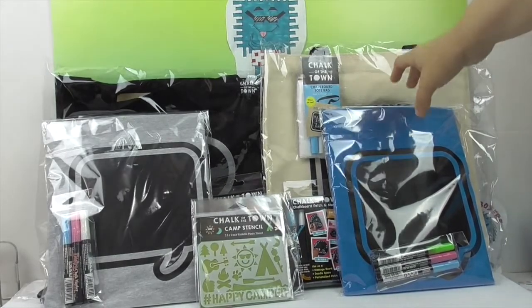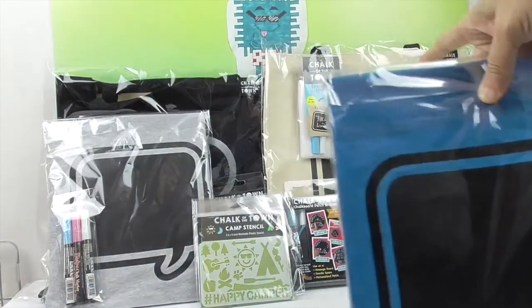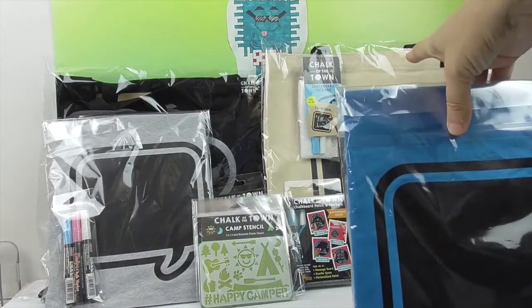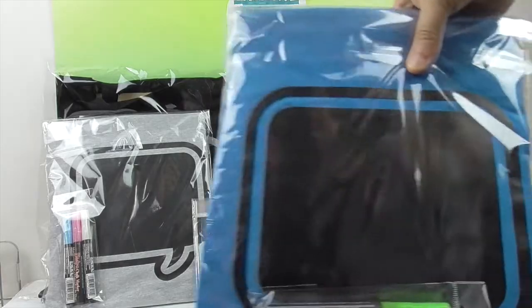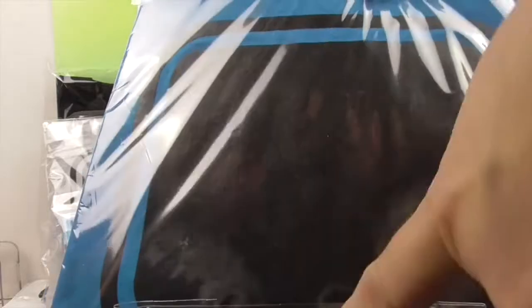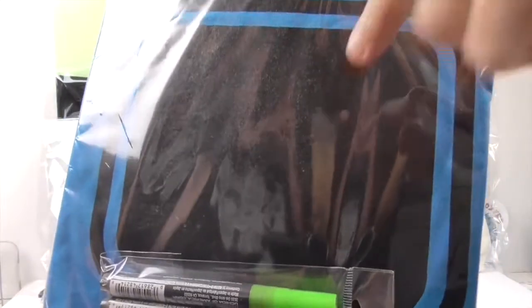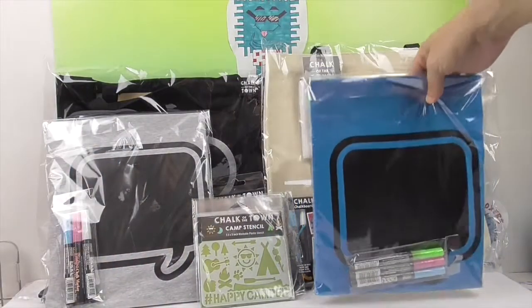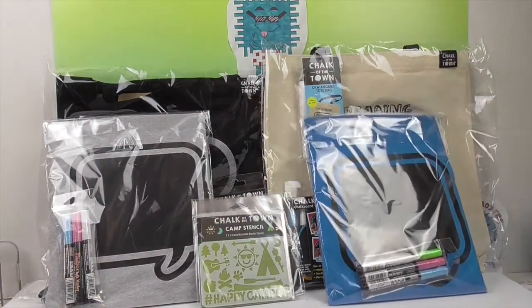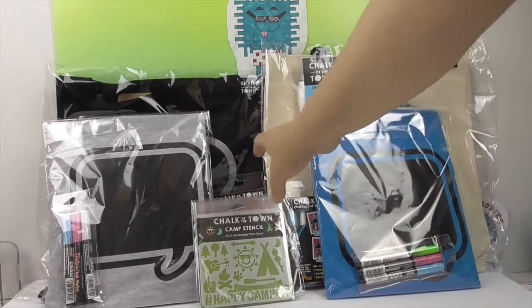So what Chalk of the Town is, is actually t-shirts, patches, and little tote bags that you can design with these little chalk markers on the little black area, and then you can enjoy it until you're ready to make a new design. You wipe it off with water. They sent us some t-shirts — they were gracious enough to let us pick out our colors. We got speech bubbles on there, and we chose that as well.